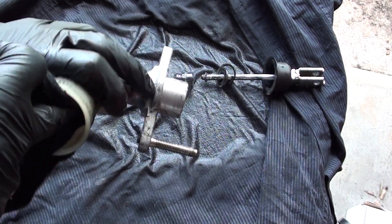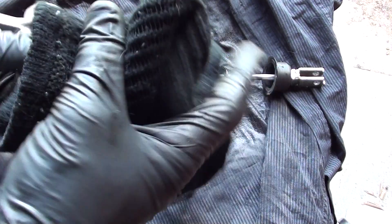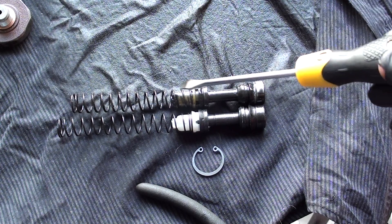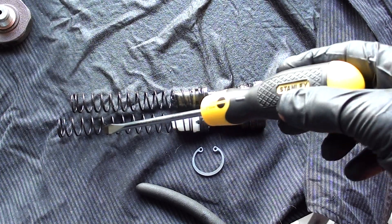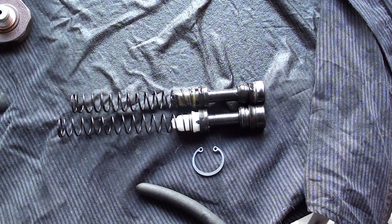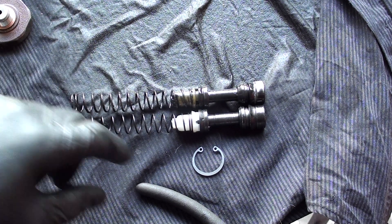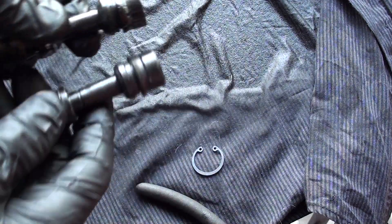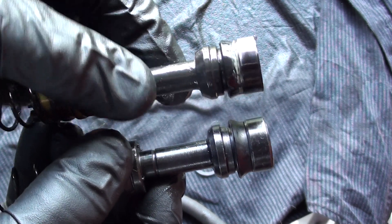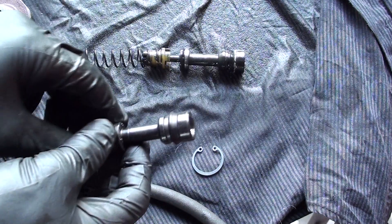Now what we're going to do is clean everything up — get all the gunk and dirt out of it — and then rebuild it with all the new seals. Here's the old piston and spring I pulled out of the master cylinder, and this is the new piston and spring. You can see the new spring is a good centimeter and a half longer than the old one, which definitely could have contributed to the pedal not returning correctly. You can also see the difference in the seals — the seal on the new one sticks out a lot more than on the old used one, so it's going to seal a lot better and make sure all that hydraulic pressure is going to the clutch slave cylinder.